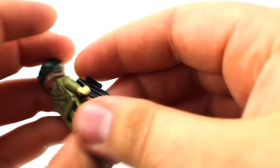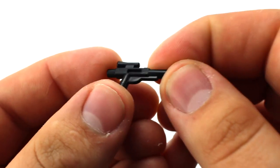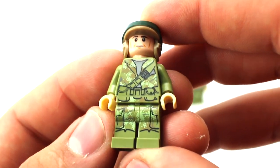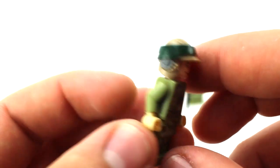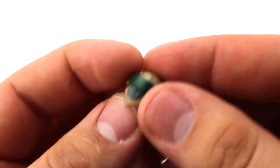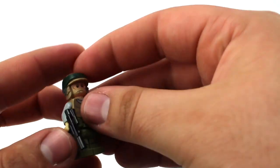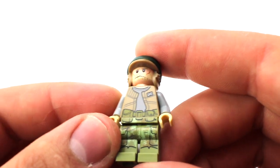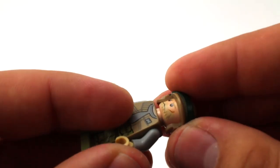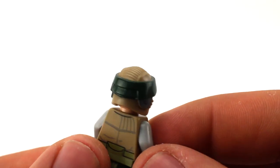Now let's look at the two Endor rebel troopers. Both have large blasters and pretty nice camouflage printing that continues all the way down the legs, with a nice bandolier. I love the dual-molded helmets — really nice detail. They do not have alternate faces. The second trooper has a slightly different outfit: more of a vest with a gray undershirt, and also a beard. Both share that great dual-molded helmet.